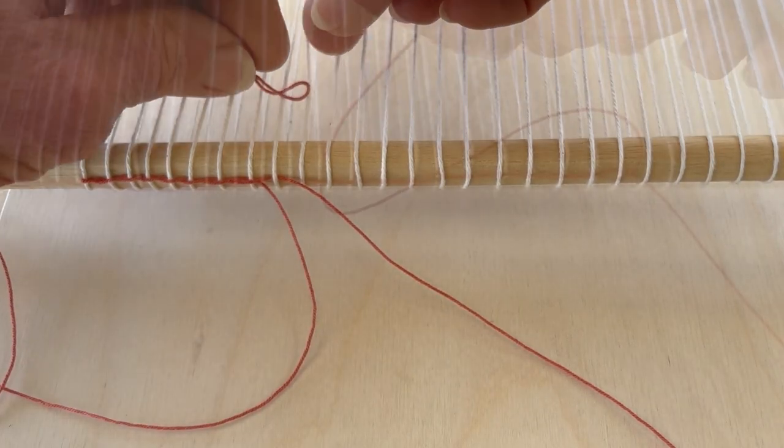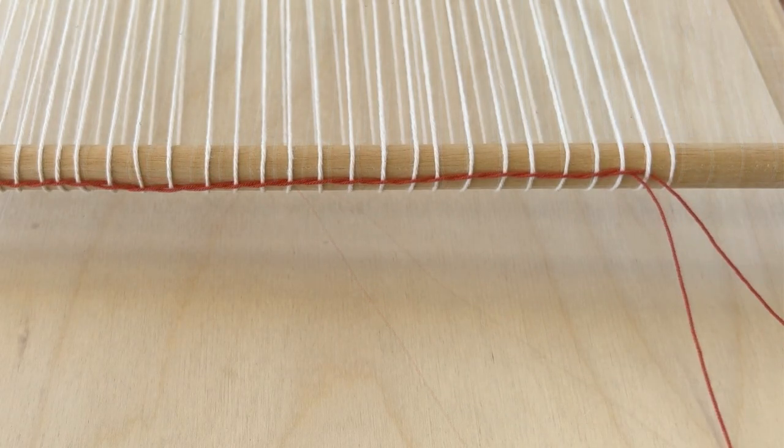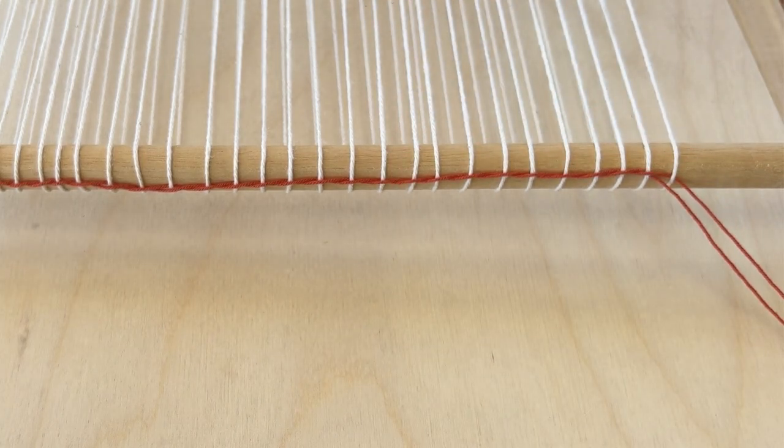That's twining — just keep this up until you get to the other side. You can just leave the ends hanging, and when your weaving is complete you can weave the ends of the twining up through the weaving that you've done.